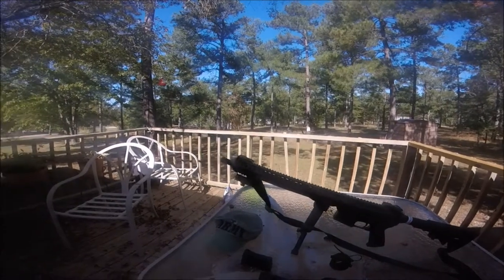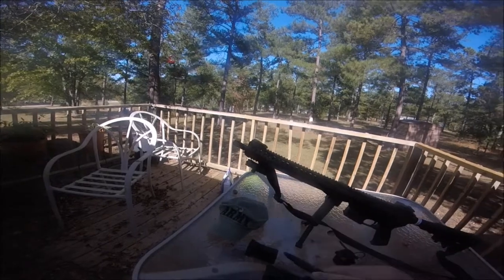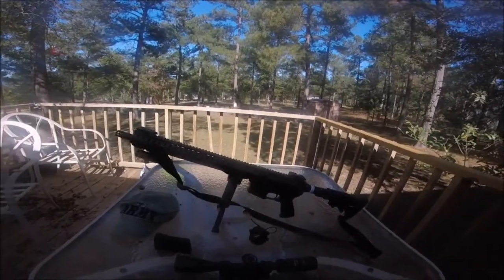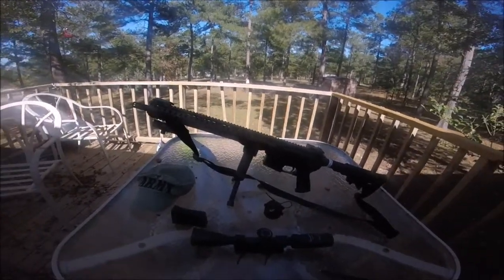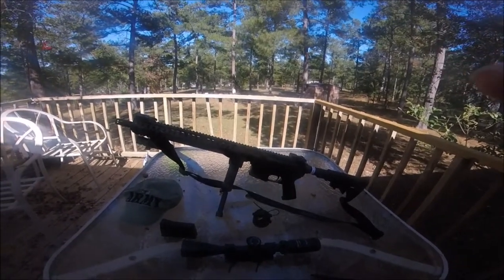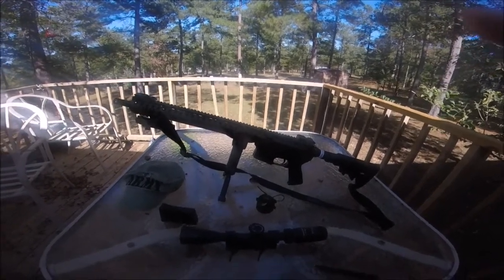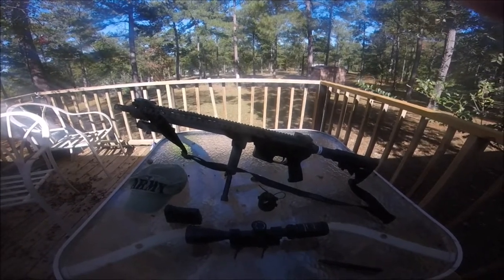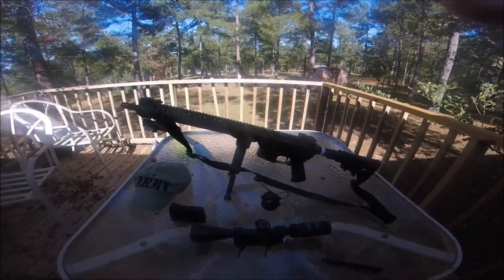That's my rifle there. As you can see, it has a green laser designator on it. It works just fine. I really enjoy hog hunting with that 300 Blackout. We whack them and stack them! It's good on coyotes, good on hogs, and it's good on deer also.